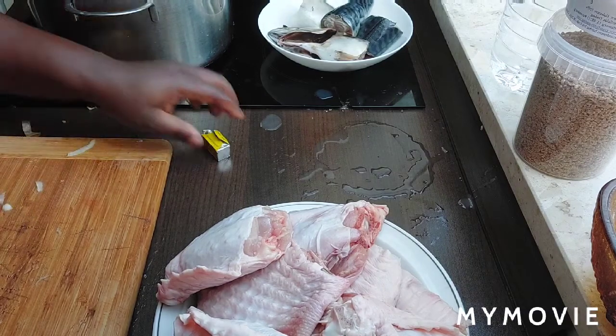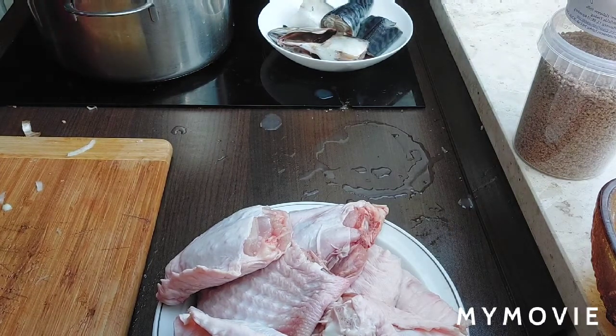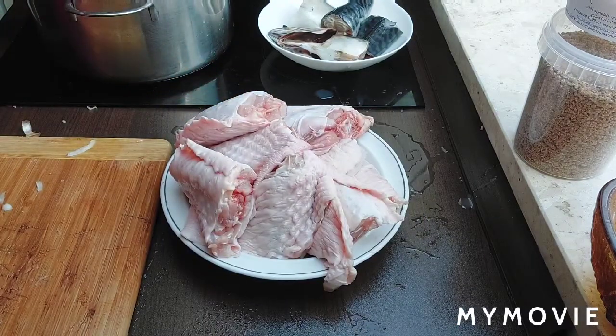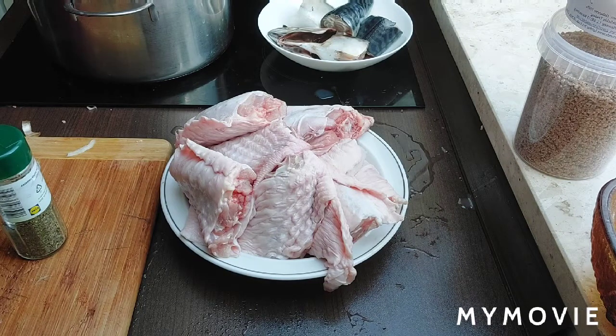I'll be using water to prepare. I also have my normal game because I'll be using water to prepare. The soup will wait a little so that the goat meat can boil. I've done a little already before I'll put the turkey inside. Then I'll be putting my palm oil — my pre-semo is already finished so I will be adding it in time.